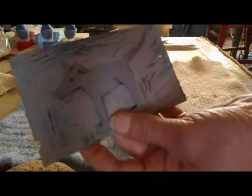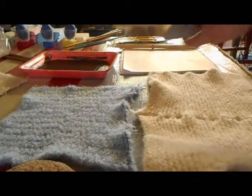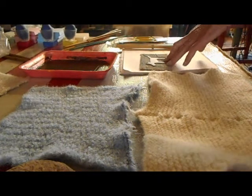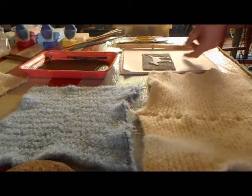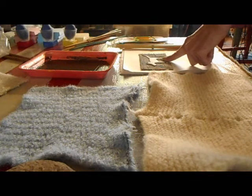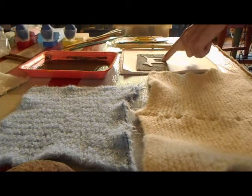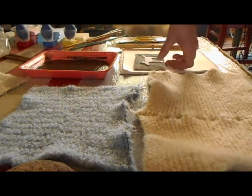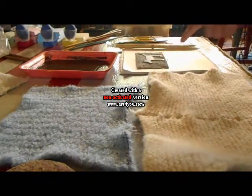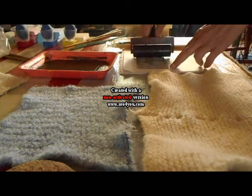Here is my block print of my dog. I'm finding that linoleum that is not mounted to wood tends to curve. I also know that linoleum has to be used within a year or it starts to harden - that's as far as the carving. What I need to find out is if I happen to just put these somewhere and they curve, will they harden that way? Then they won't really be usable unless you roll them on. But let's ink this.